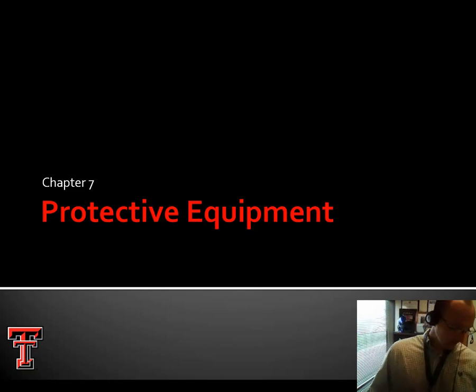Hey everybody, welcome back. This is the lesson of Chapter 7, Protective Equipment. We're going to spend a fair amount of time today talking about football helmets specifically, but some other things as well that are pertinent to the athletic trainer. So without further ado, let's dig right in.